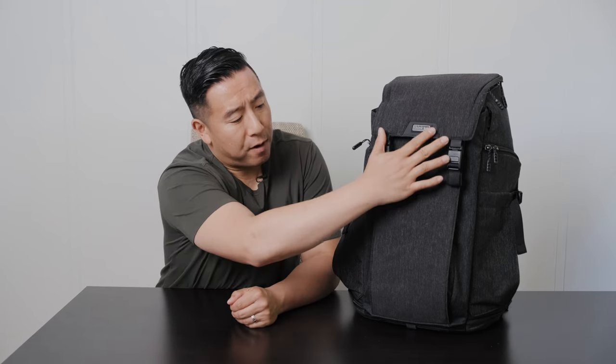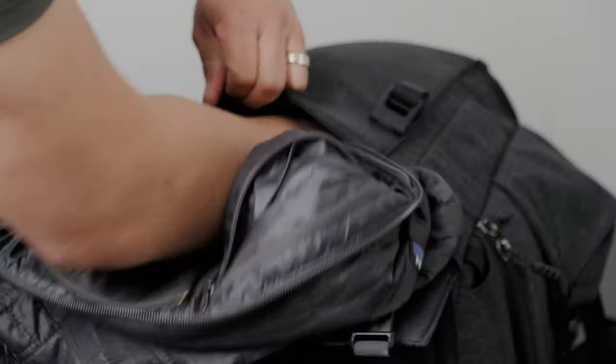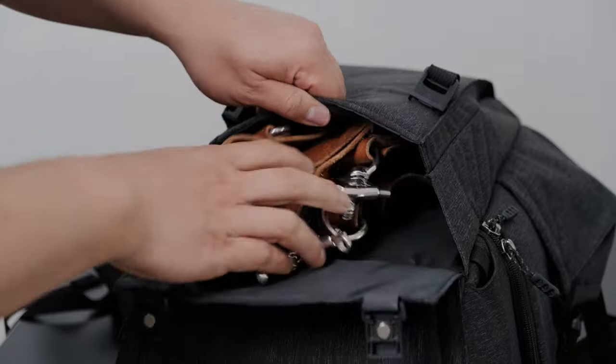At the very front there is a very large stash pocket so you can fit your gimbal, your jacket, or you can throw your Hold Fast Money Maker straps in there no problem.